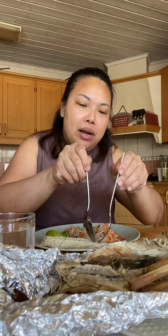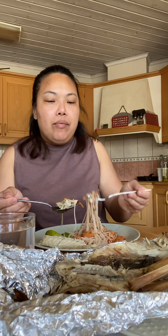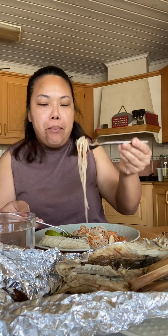อาหารมื้อแรกของวันนี้ หลังจากไปเดินตลาดปลามา มันก็ได้หยดตัวย้อย เอาคำเล็กๆ ใหม่ สุดมากทุกคน สุดมากทุกคน (First meal of the day, after going to the fish market. It all came together nicely. Taking small bites — absolutely delicious, everyone. So good!)